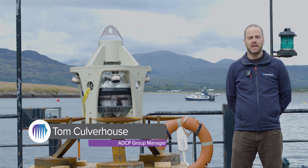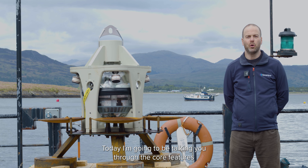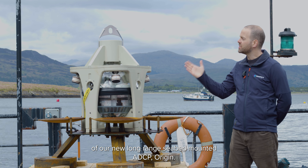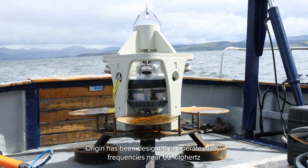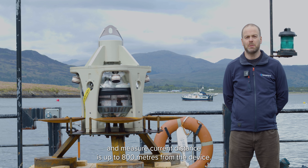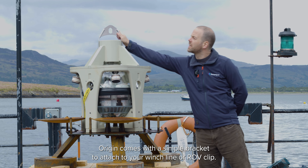Hi, I'm Tom, ADCP group manager here at Sonodyne, and today I'm going to be talking you through the core features of our new long-range seabed mounted ADCP. Origin has been designed to operate at low frequencies near 60 kilohertz and measure currents at distances up to 800 meters from the device.